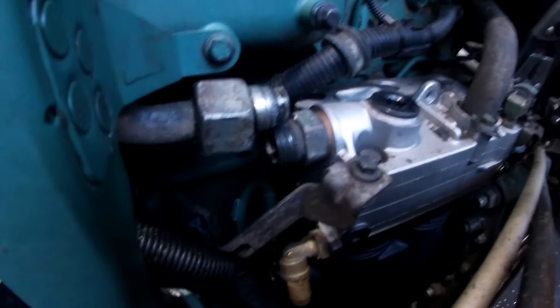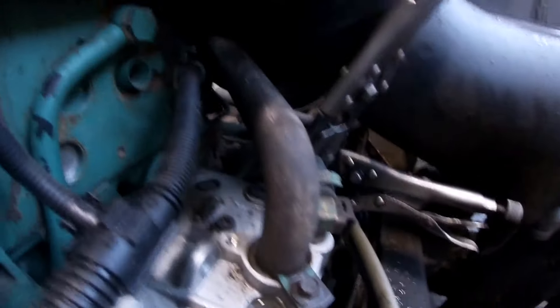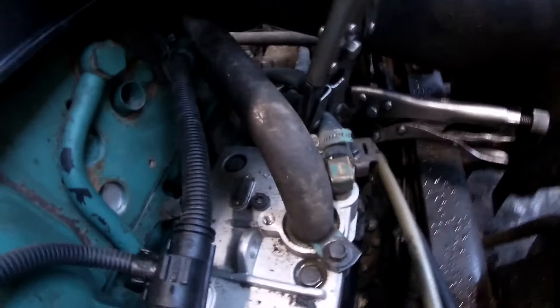We turned off the load from the compressor. We turned off the pump, we turned off the antifreeze, and we turned off the compressor.